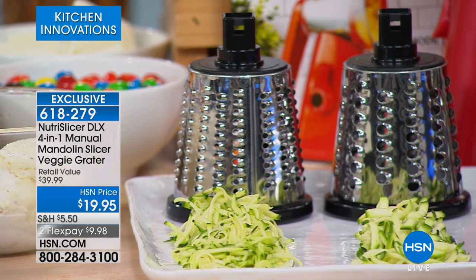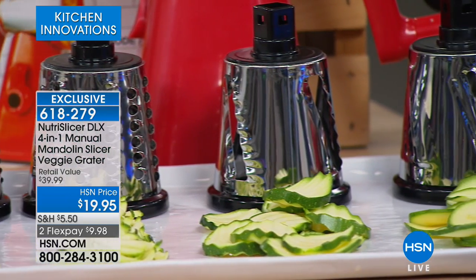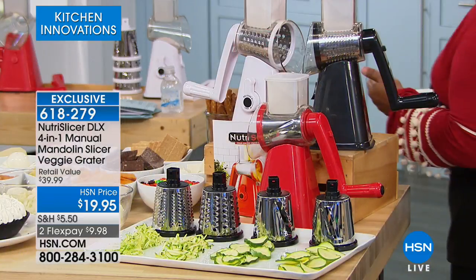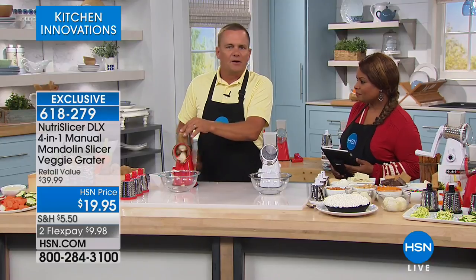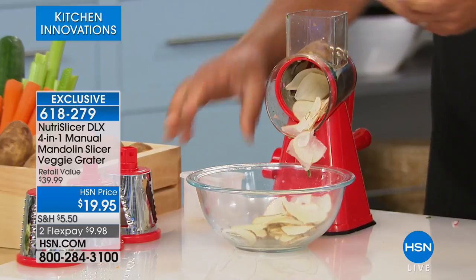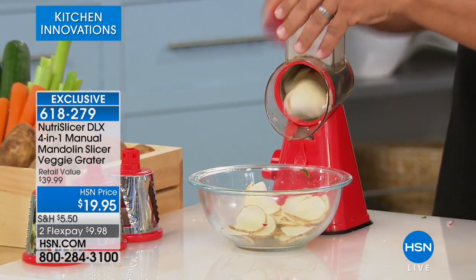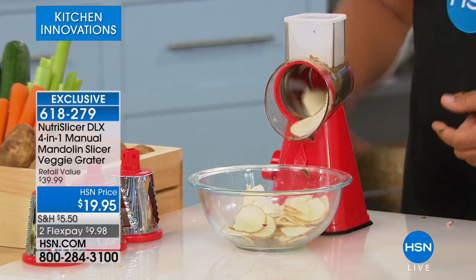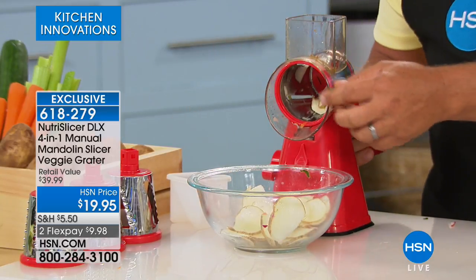You've got a fine grater, a medium grater, a ruffle design, and a traditional slicer. This is only $10 to get home. It's going to save us so much time — whether you're making homemade potato chips, scalloped potatoes, or potatoes au gratin. All you do is turn the handle on the back, and every time you turn it, it cuts four times, so you get four slices each time. To remove the drum, there's a little button on the back of the handle — you push it and it releases.